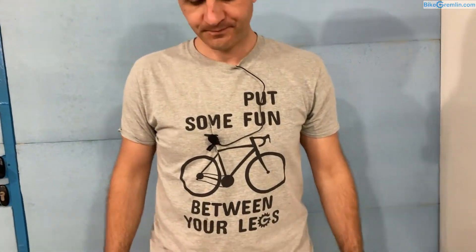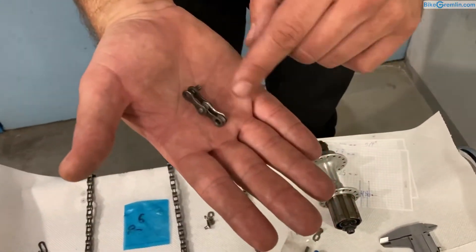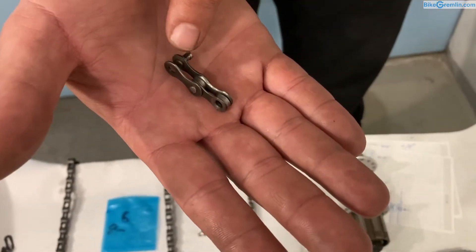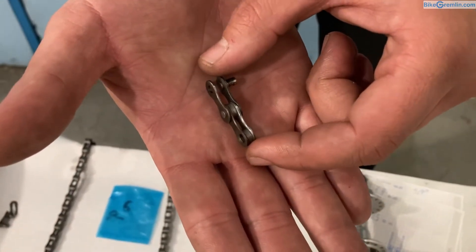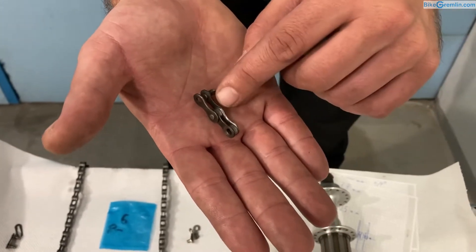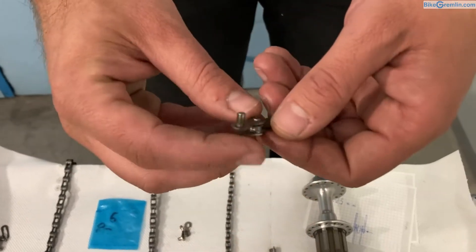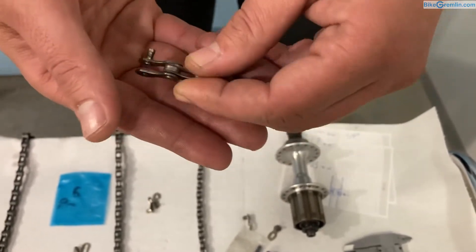So first things first, let's talk about chain construction. Here we have one chain link. Bicycle chains consist of pairs of links like this. There's a pair of outer plates and a pair of inner plates. This makes one bicycle chain link that is exactly one inch long when it is new, and as it wears it elongates. One pair of links, measured from the middle here to the middle here, is half an inch — that is the nominal dimension.